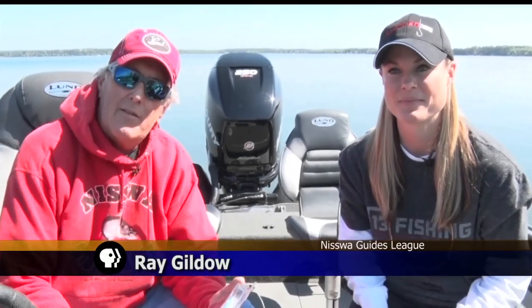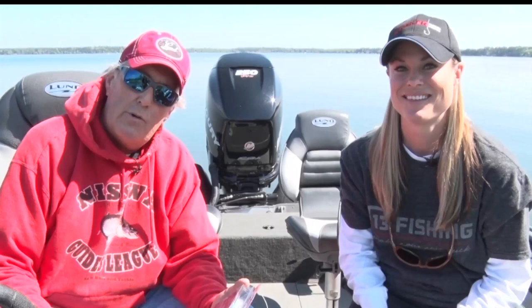Let's get back onto the water for another segment of Fishing Tips. This week, Ray and Mandy talk about selecting the proper line. Tonight we're going to talk a little bit about what kind of line should you select for the kind of fishing you're doing. There are so many things on the market today, it really can be very confusing about what to select.